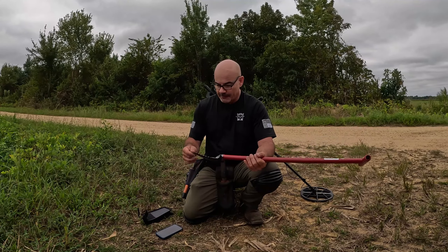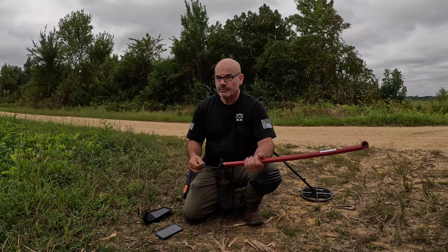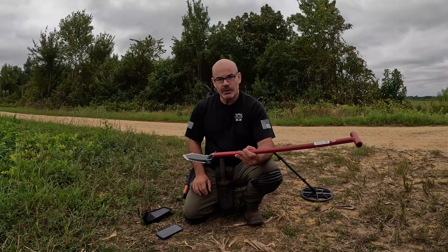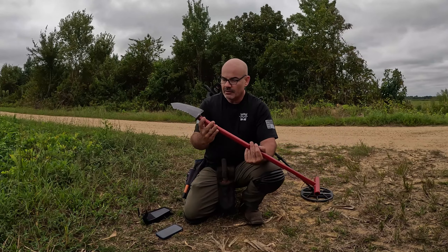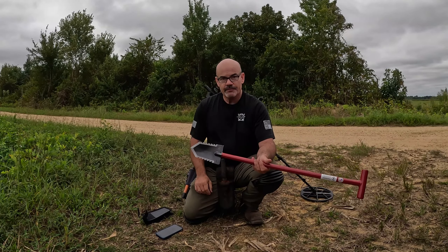I've detected a lot out west and the soil can be a lot more compacted and rocky. Here in North Carolina, a lot of the fields it's just extremely soft. And if you're digging in grass, it's really soft too. But I'm going to check this out and see what kind of plugs it digs and I'll let you guys know my honest opinion.